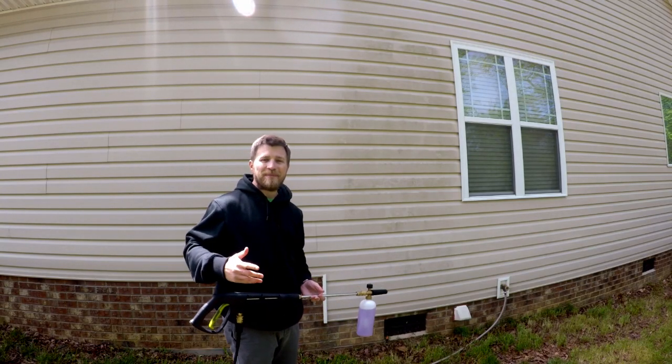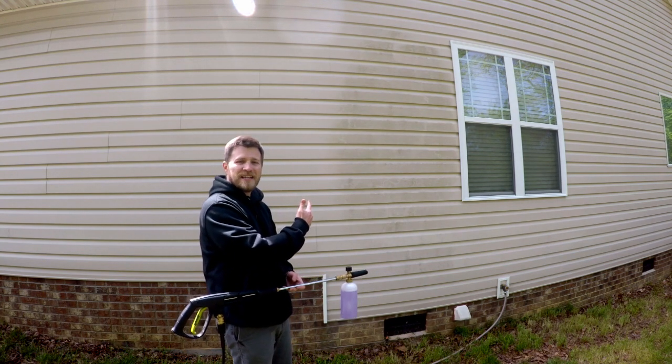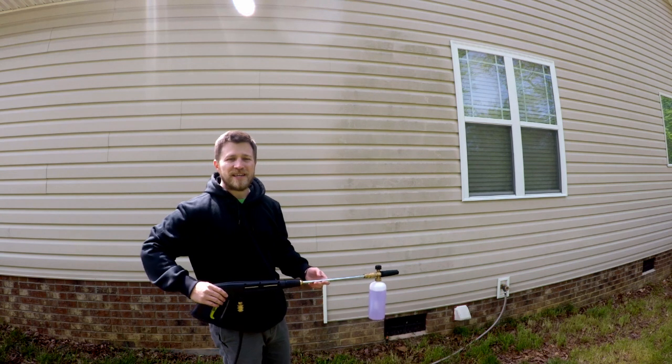Alright guys, so it is springtime. It is time to get your houses clean. It is time to get your vinyl siding clean of all the mold and mildew. Let's see how well the Super Clean does in the foam cannon.